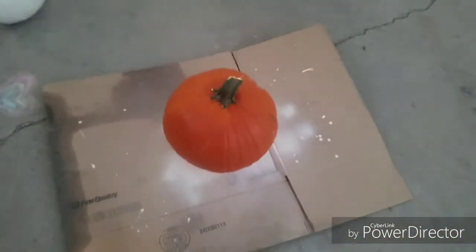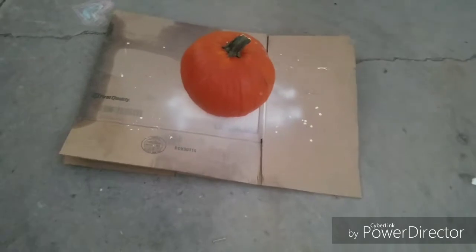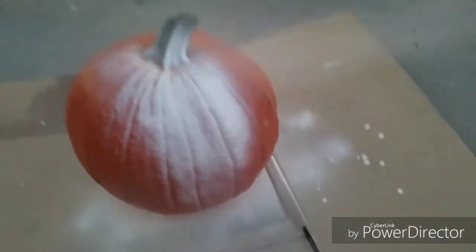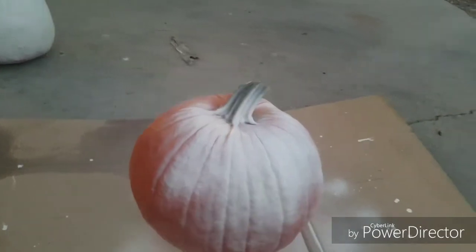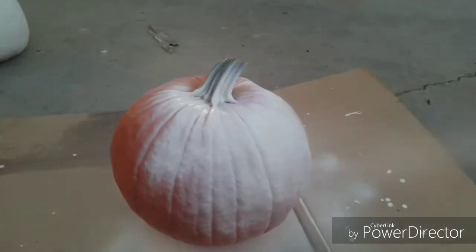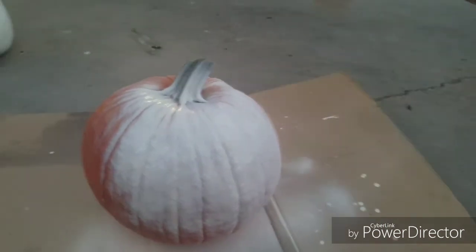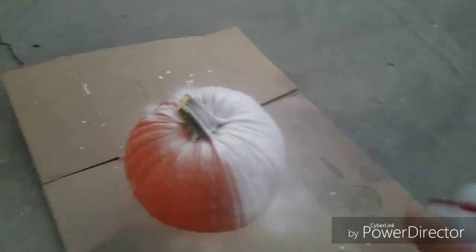We got one that's already dry and this other one that's painted right now. I really wish I could time-lapse this but the memory on my phone is not good. I'm not too worried if paint scrapes off because I'm still gonna use firecrackers to blow holes in it, and I still gotta carve it anyway.